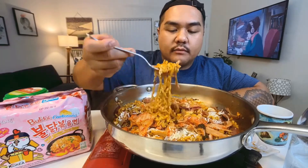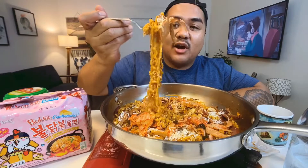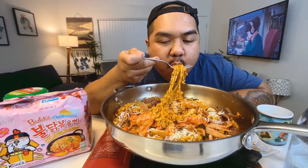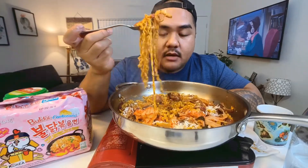My mouth is watering. Get some of the hot dogs and onion — damn. I could eat this every day, bro. This is so fire, and it's not even that spicy.